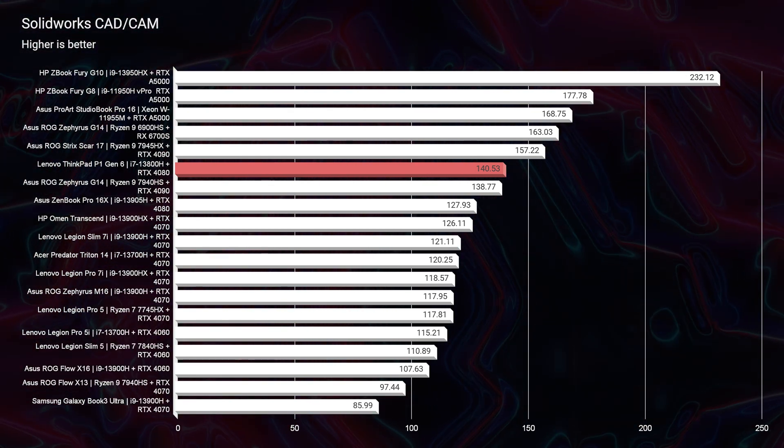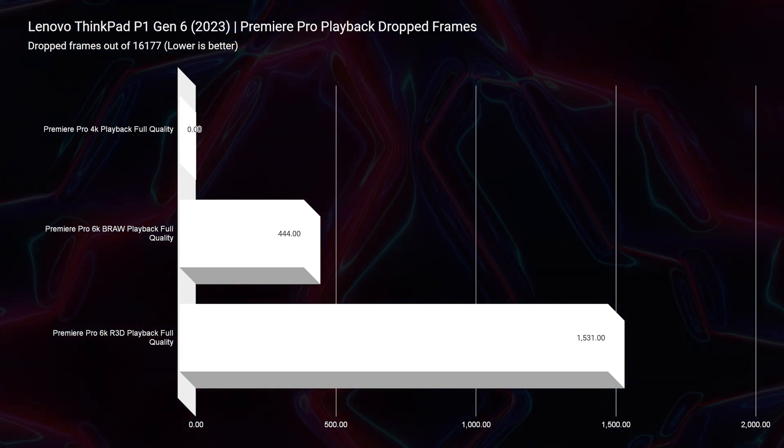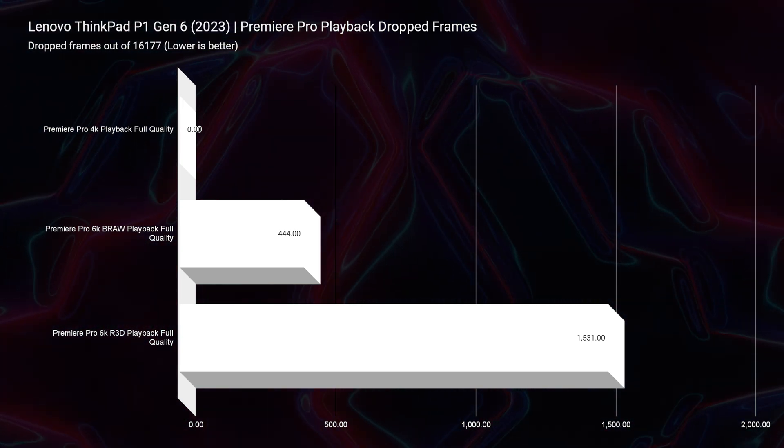Moving on into Premiere Pro, starting with the drop frames test — for an RTX 4080 it doesn't do as well as I would hope, and that is for the nature of the ThinkPad. They are more optimized to run at an efficient level, not to really blast the fans at full blast or have it running at full bore. This is a workstation laptop for business people who really need a balance in their performance — both quiet and excellent. It really meets that here at 444 drop frames for B-Raw and 1531 for red footage — still very respectable, and it's not just going to be whining the fans the entire time.